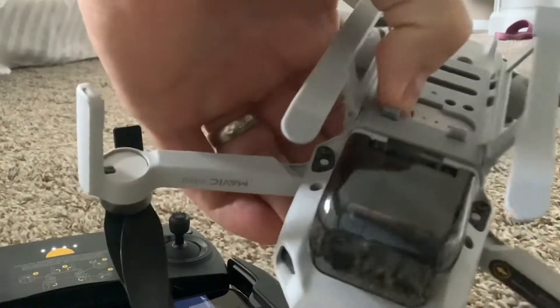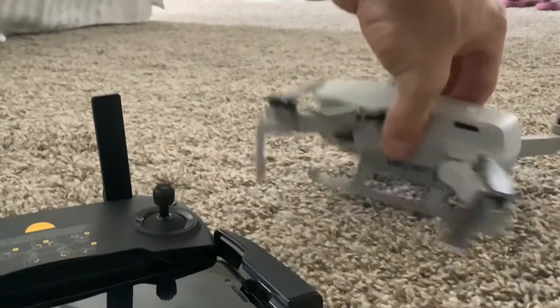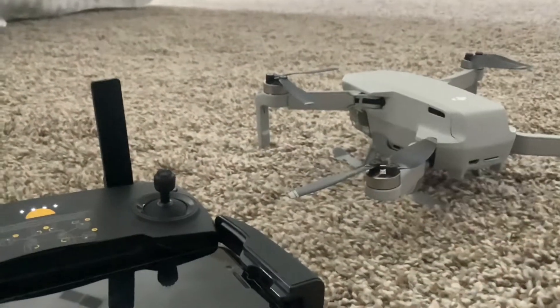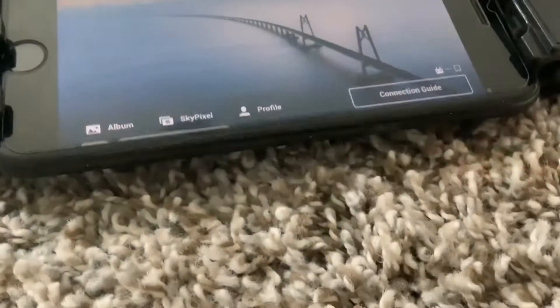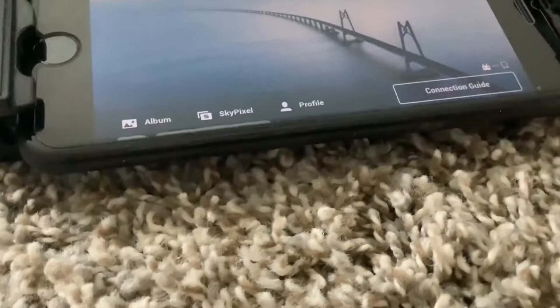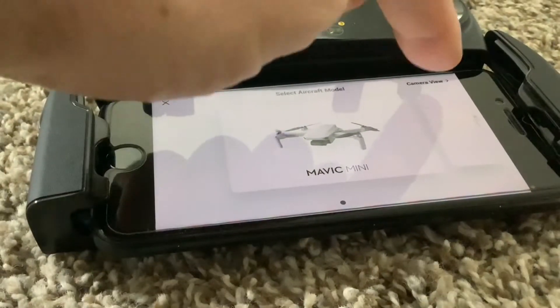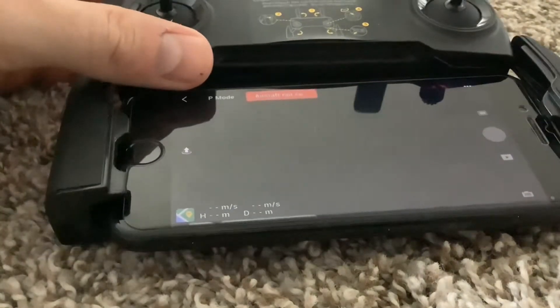What happened was it was not even syncing up. The drone was not syncing to the remote control, so I wasn't able to calibrate the compass. It was telling me I needed to calibrate the compass, but it didn't give me any options to do that because it wasn't connected. It was just giving me a connection guide button, not the go fly button. So here are some options for you.